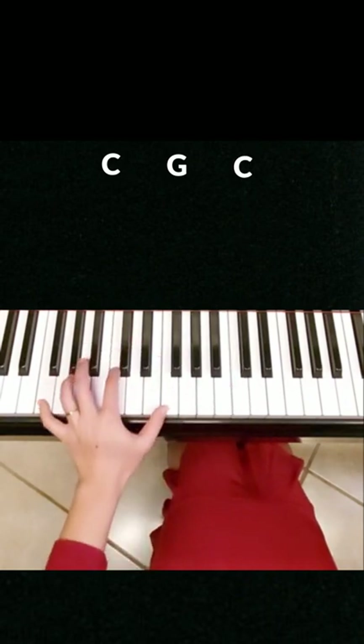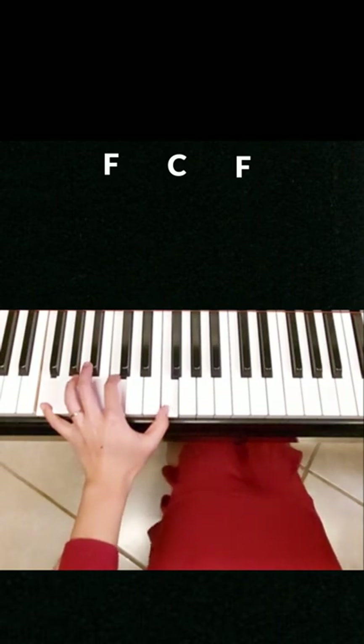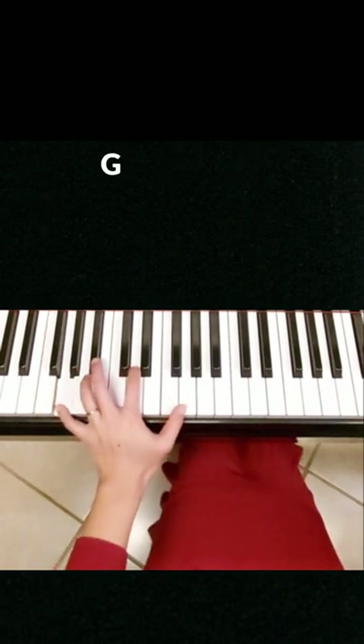For F chord, we play F, C, F. For G chord, we play G, D, G.